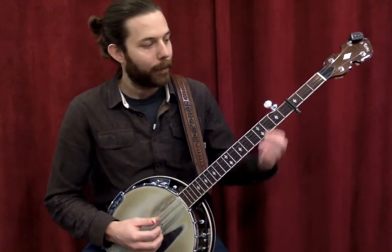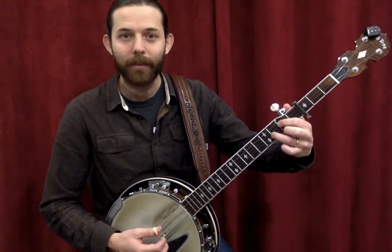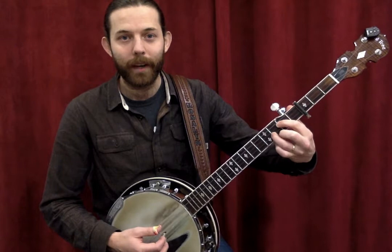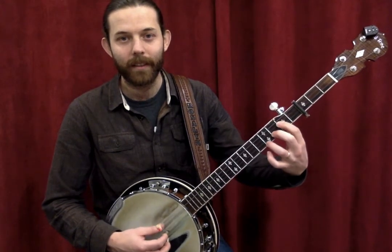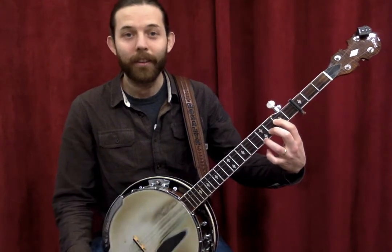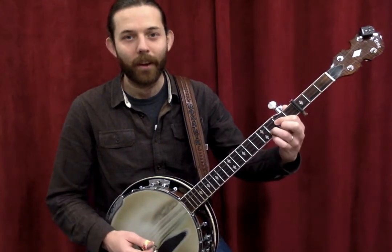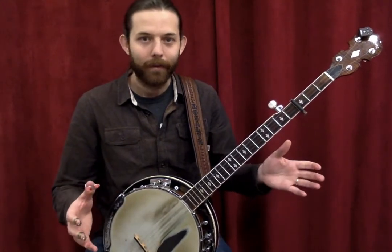For example, a D chord: if you play a D chord on guitar and take the top string and move it up by two frets, you'll have to switch the fingering around — that's your D chord on banjo. It's the same as the guitar D chord, just moved up two frets. This only applies to the bottom four strings.